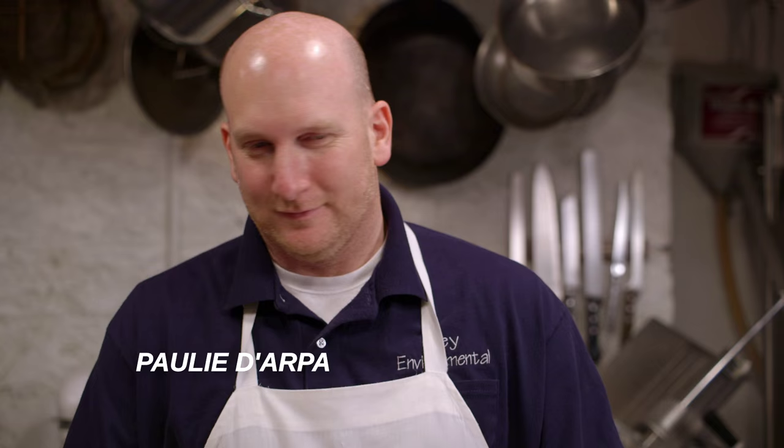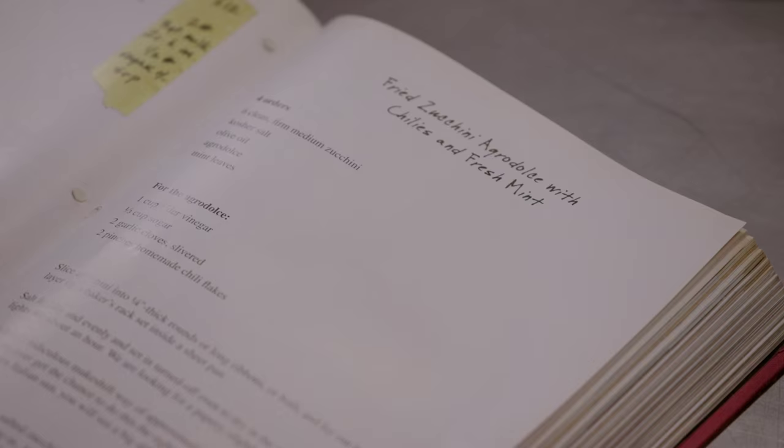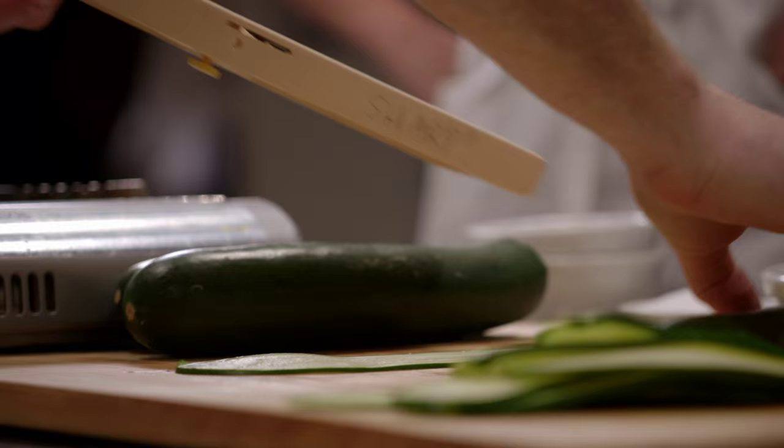Here's the great idea — you're gonna cook and I'm gonna help you. So this is the recipe: fried zucchini agrodolce with chilies and fresh mint. The zucchini you will slice into thin slices. Do you cook sometimes, Wally?